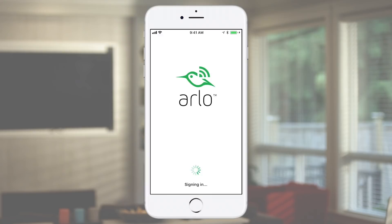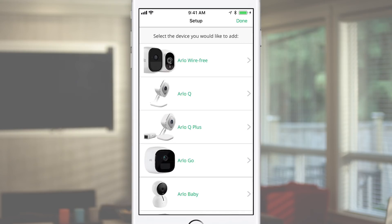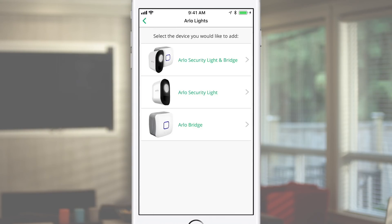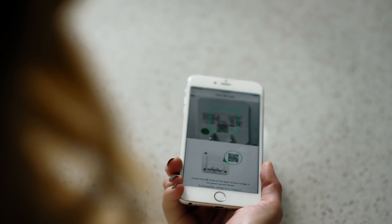To set up your Security Light system, make sure you're using the latest version of the Arlo app. Log in with your existing Arlo account or select New to Arlo. Tap Add Device and then tap Arlo Security Light in the product list. Then tap Arlo Security Light and Bridge. Next, scan the QR code on the back of the bridge by centering it in the green space in the app.